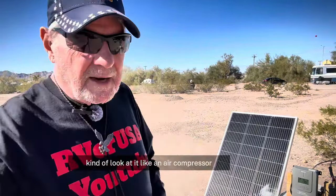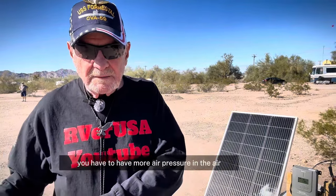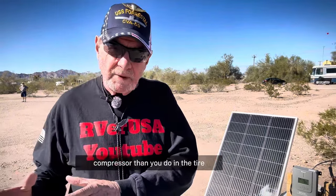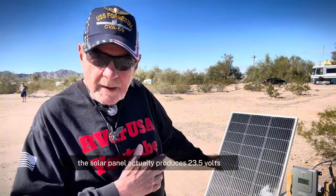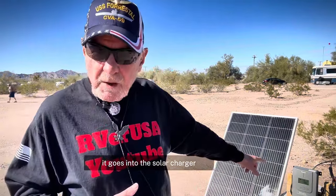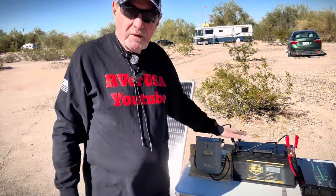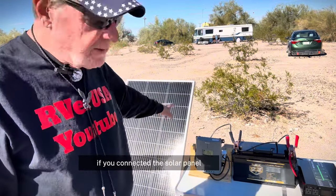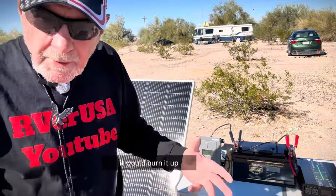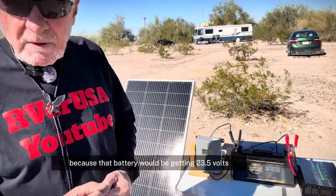Kind of look at it like an air compressor. If you want to inflate a tire, you have to have more air pressure in the air compressor than you do in the tire you're trying to inflate. The solar panel actually produces 23.5 volts. It goes into the solar charger, which controls the volts that go into the battery. Without the solar charger, if you connected the solar panel directly to the battery, it would burn it up, because that battery would be getting 23.5 volts.